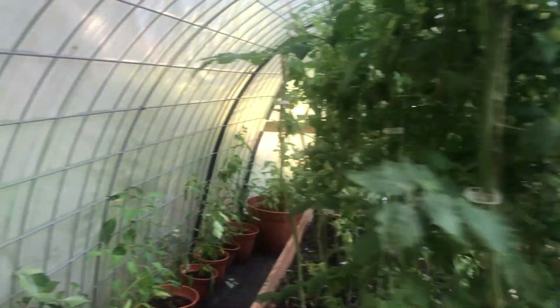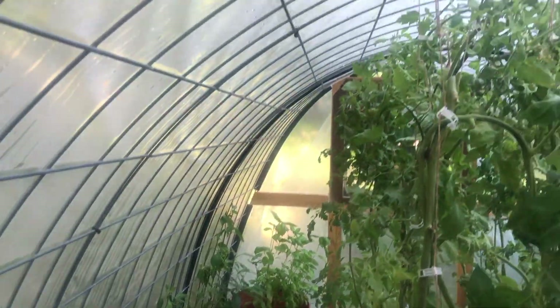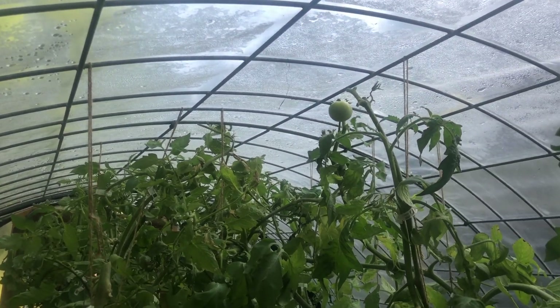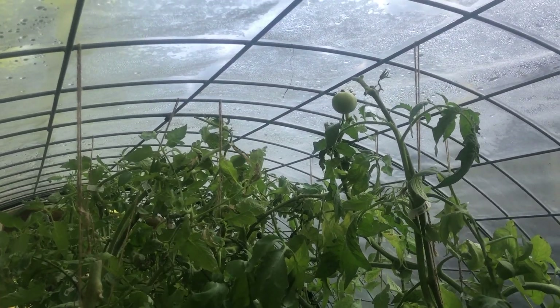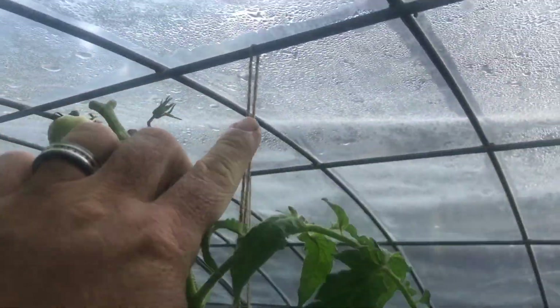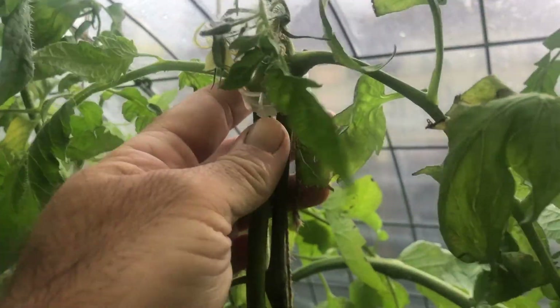Something else to discuss is how I'm holding up our tomato plants. I went the cheap route — I didn't want to use any extra room by having a trellis in here. All I did was take some twine, secure it to the cattle panels, and then use these nice little tomato clips.